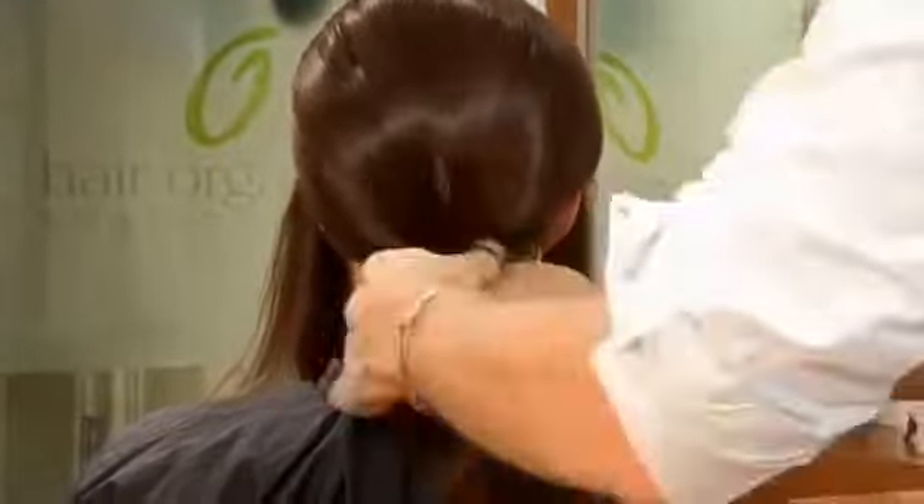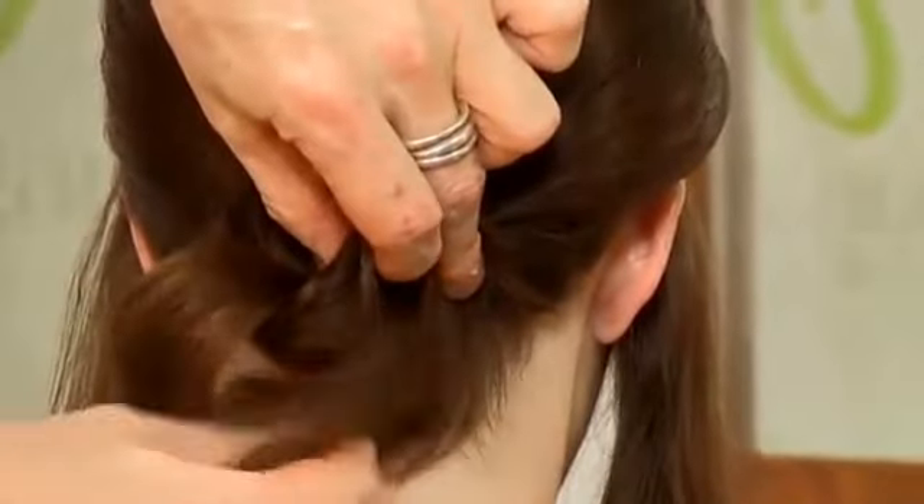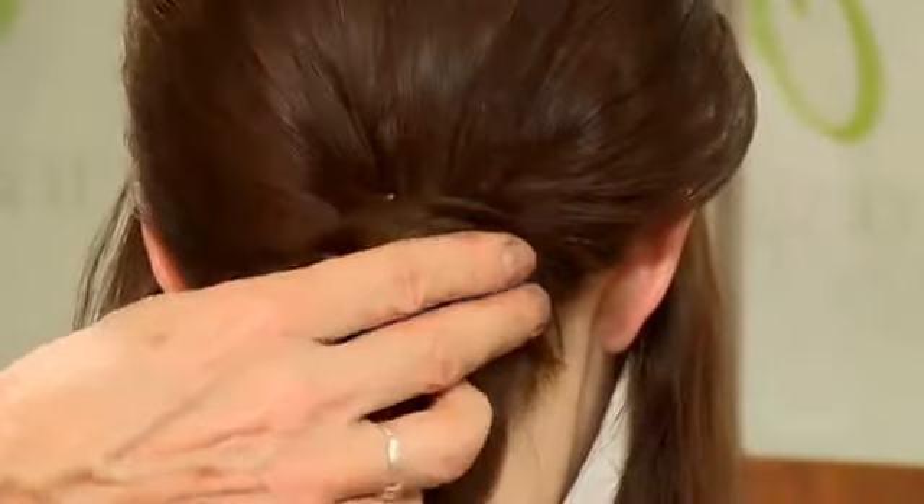Pull it through, twist, till it's secure. And I'm going to simply tuck this under, rolling it onto itself, but very loosely, leaving the ends free. A few clips through the top to secure.